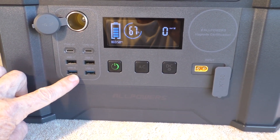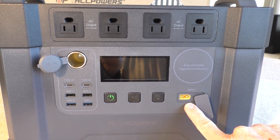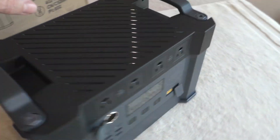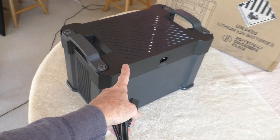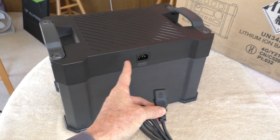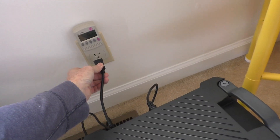On this side is your solar input port. The left-hand side has a fan, and there's another fan on the other side. Around the back is your charging port for the cable. I like how the power brick is built inside the unit.